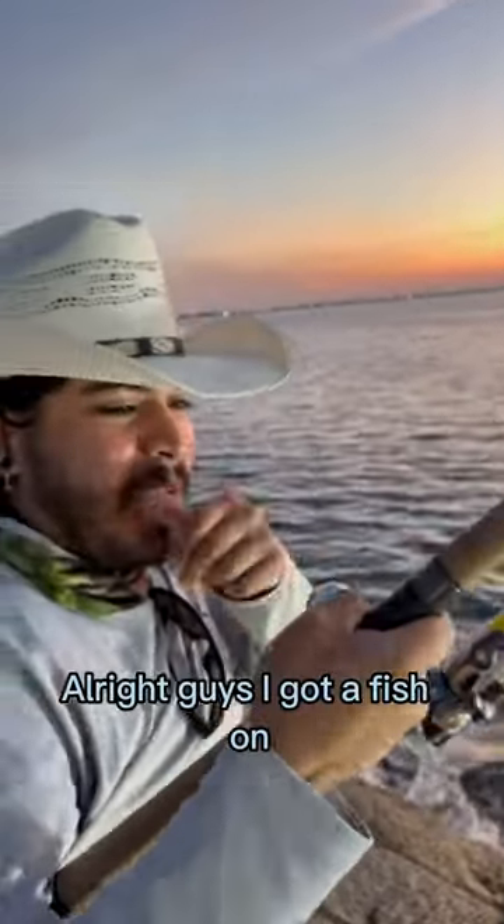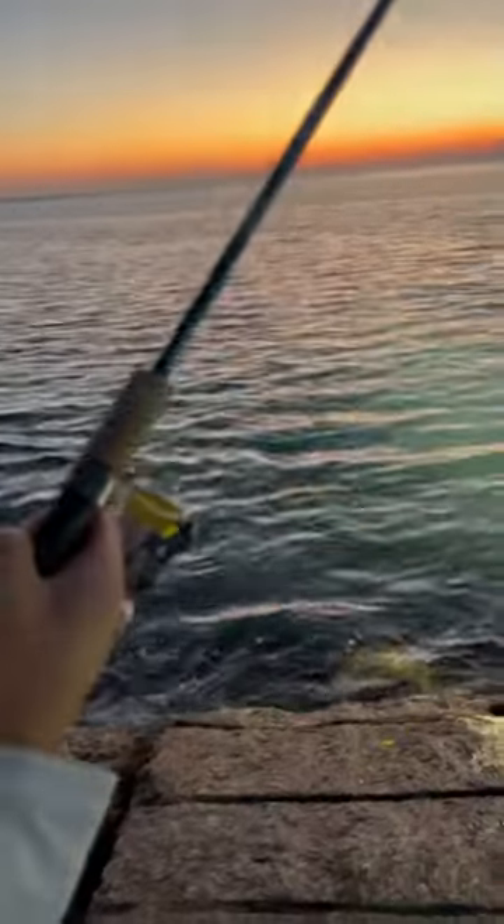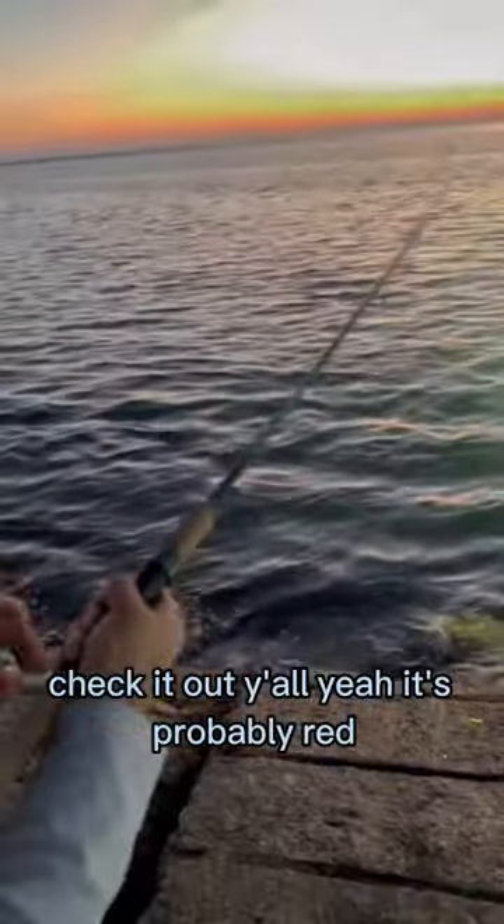All right guys, I got a fish on! That actually might be like 20, 21. Check it out y'all — it's probably red.